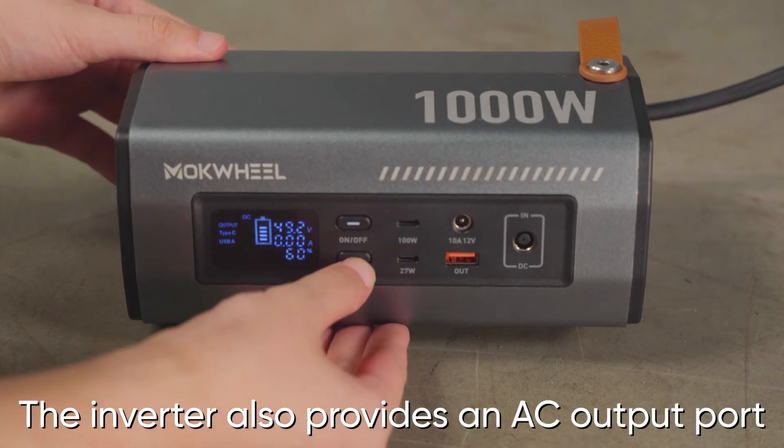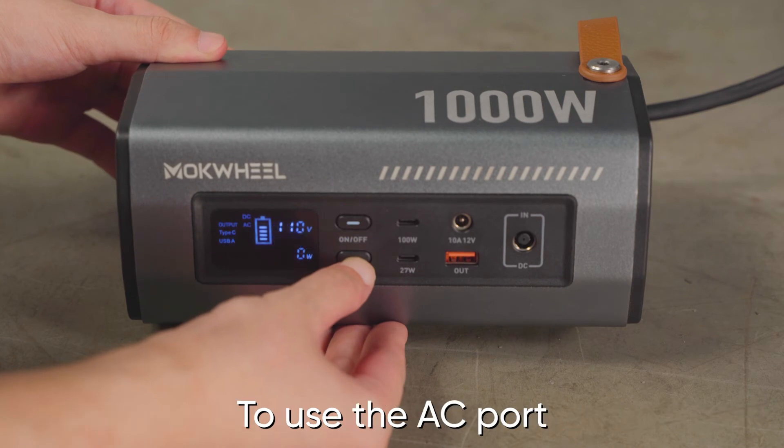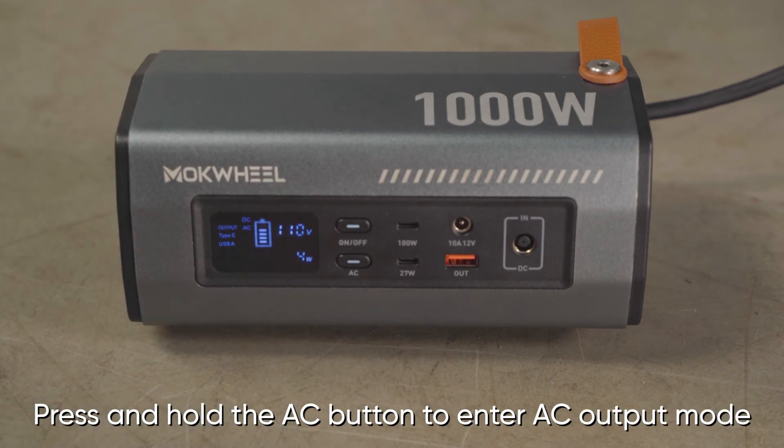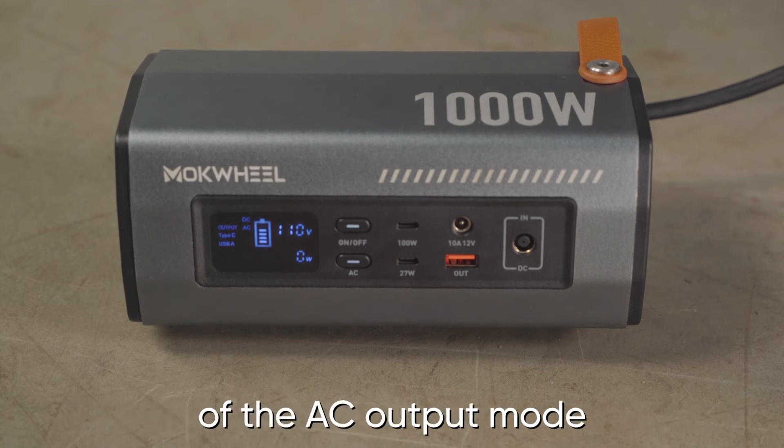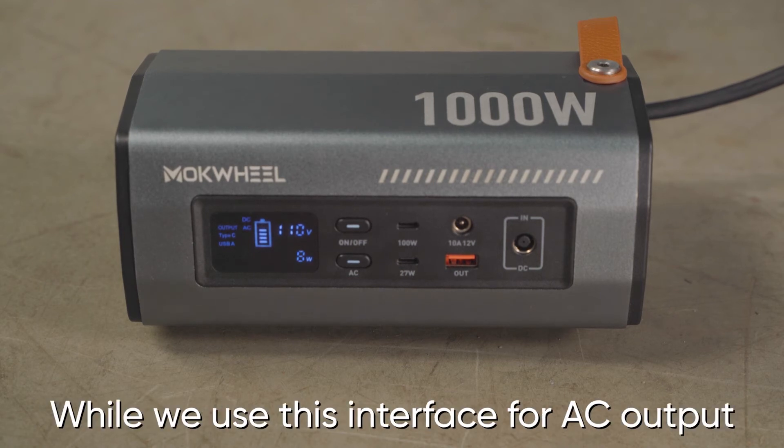The inverter also provides an AC output port. To use the AC port, press and hold the AC button to enter AC output mode. The display will show the parameters of the AC output mode while we use this interface for AC output.